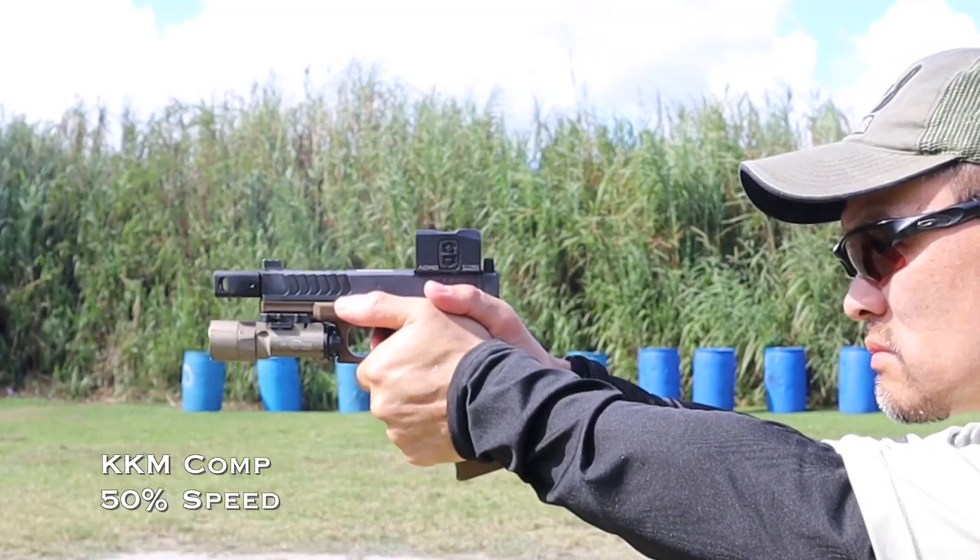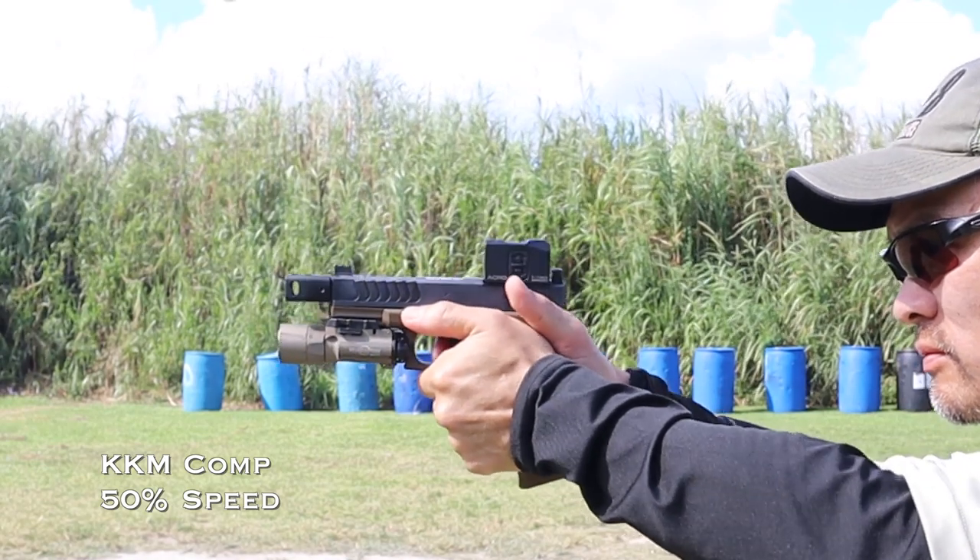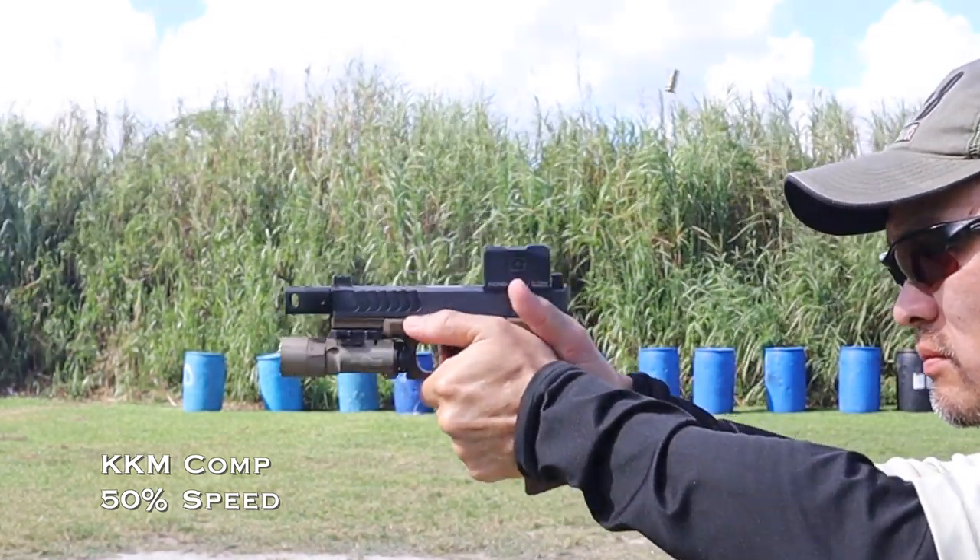The KKM compensator has traditionally in my compensator research been the softest shooting, and you can see the muzzle movement is quite small, returning to neutral in tracking quite quickly. You'll probably notice a pogo-stick bouncing effect, which I attribute to the mass of the in-point Acro on the reciprocating slide — bouncing back and forward. The perception behind the gun when shooting with the KKM was not of the pogo stick you can see in slow-motion, so that's where slow motion can be deceptive.